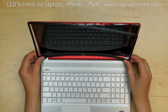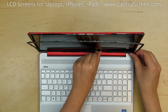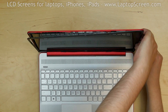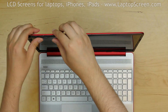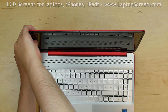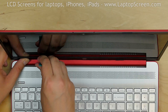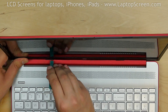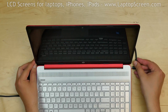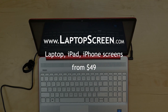Proceed to replace the plastic frame. Start at the bottom edge, then clip in the top right corner and button up the right and top edges. Clip in the left top corner and button up the left edge. Support the back cover as you clip in the bottom edge. Use a plastic pick to pull the hinge cover over the bottom edge. Clip in the right side. Wipe the screen, reconnect the power, turn the laptop on, and we're done.